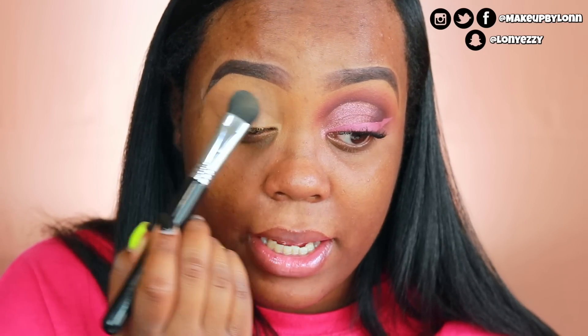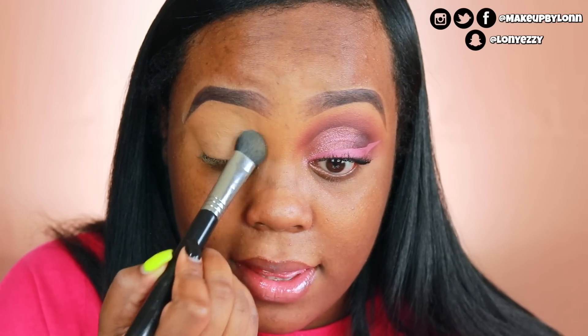After getting a smooth canvas, I'm going to set that with the NYX translucent setting powder and the Sigma E50 large fluff brush. The reason I set my concealers nowadays — because I used to not — is because the eyeshadows literally glide on so much smoother. It's not a hard tug. My eyeshadows are still very pigmented, but it just goes a lot smoother when you set it down as opposed to leaving it tacky. I like to leave it tacky for say my eyeshadow base if I cut out my crease, but other than that, always set it down.